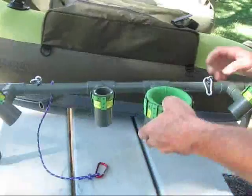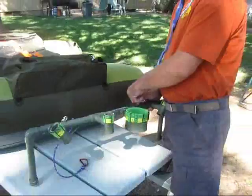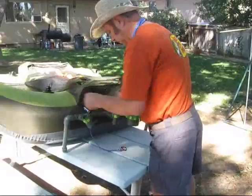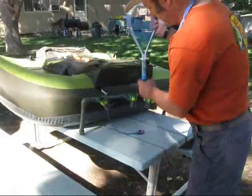Charlie's going to attach it to the float tube and see how simple it is to get it going. Again, with these carabiner clips it's fairly simple to do. You simply just attach it to the D-rings on the side of your float tube, and you're ready to go.